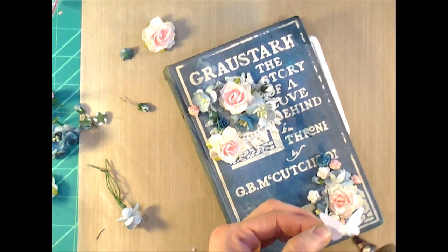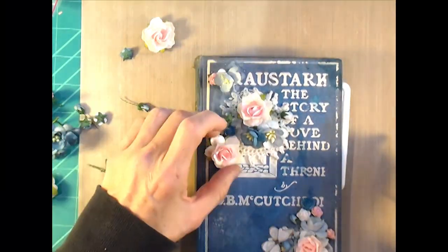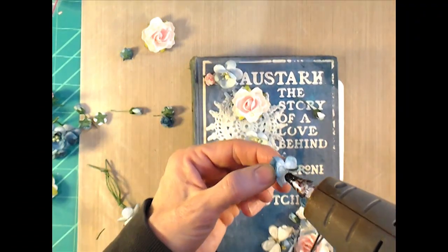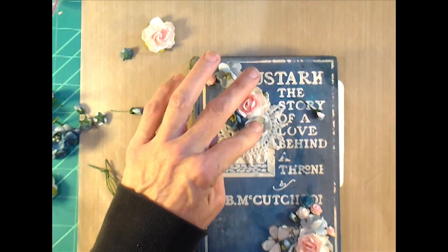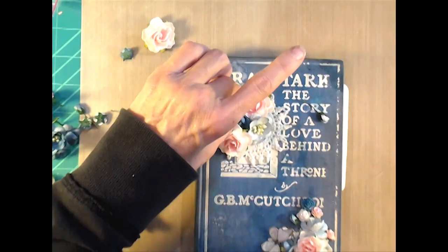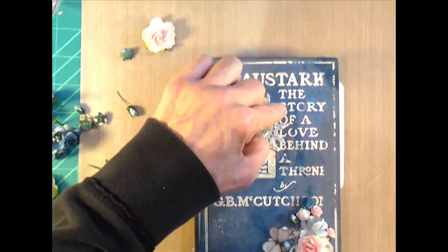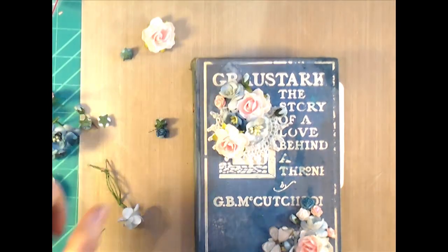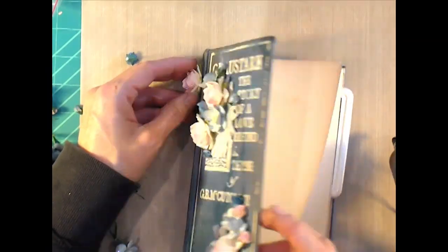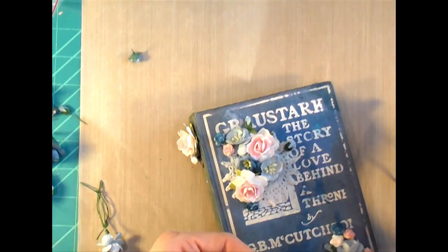I have a couple of butterflies that I fussy cut out of the paper line and I'm putting those down. They do cover up quite a bit of the little doily pieces, but the doilies still poke out here and there. I'm putting down pinks and blues and making sure the colors are distributed evenly throughout. I also put some flowers on the spine — you just have to make sure the book can still open and close and that you don't get the flowers too close to the crease.